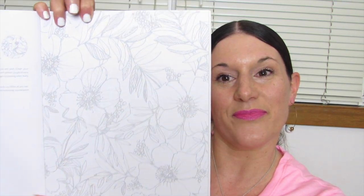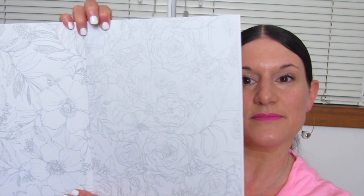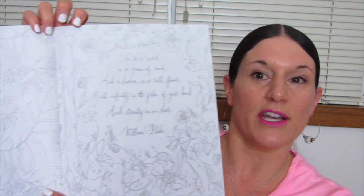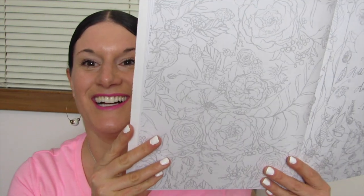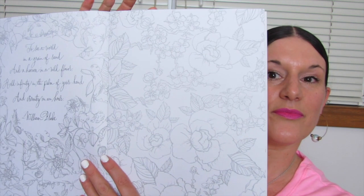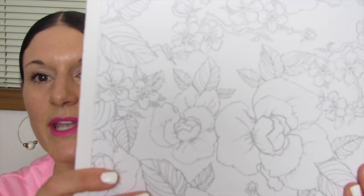So are you guys ready? Here we go. Here's the first page. I know it's a little bit harder it being drawn in gray as far as me showing it to you, but just bear with me. I'll try to work it out with the lighting in here. As you can see, this is a pretty large book, a little larger than most books I review, so I'm going to try to show you as much as I can without being too awkward. This one is so pretty — look at that. She also has quotes in here.